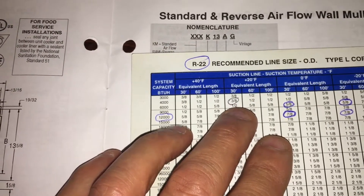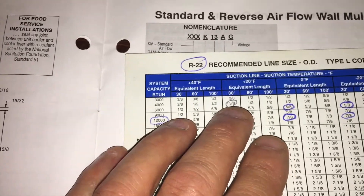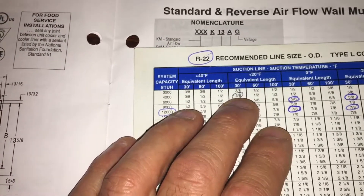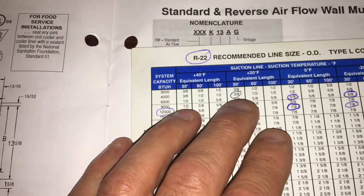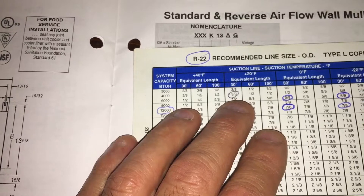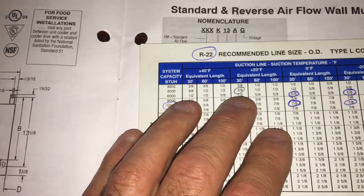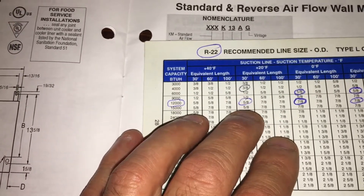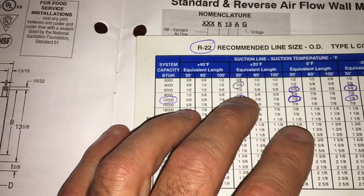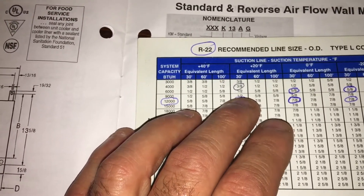That little straight piece of three-eighths is the bottleneck — it can only allow 4000 BTUs into that half-inch piece. If you just change that area from a three-eighths T to a half-inch straight piece with a half-inch T, that half-inch T can now carry 9000 BTUs. That's the difference between a half-inch T and a three-eighths T.